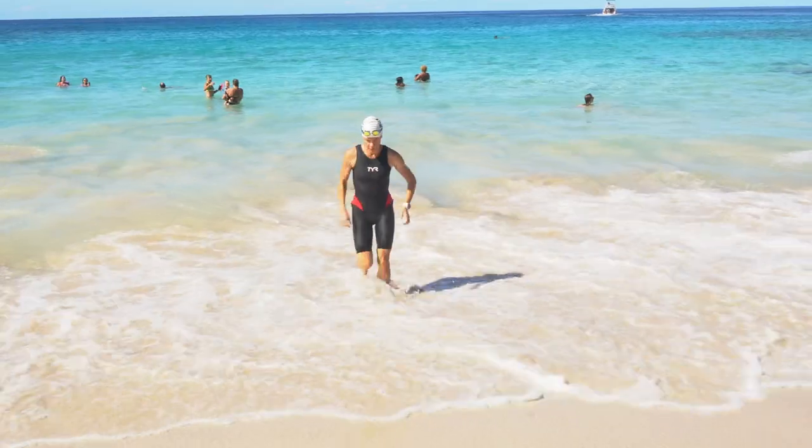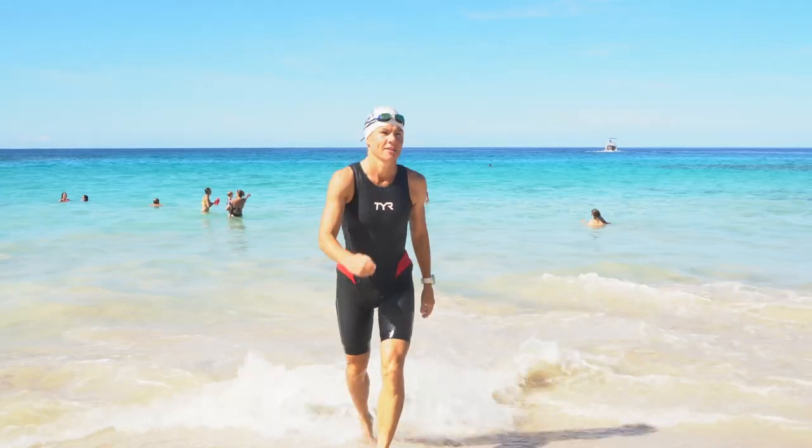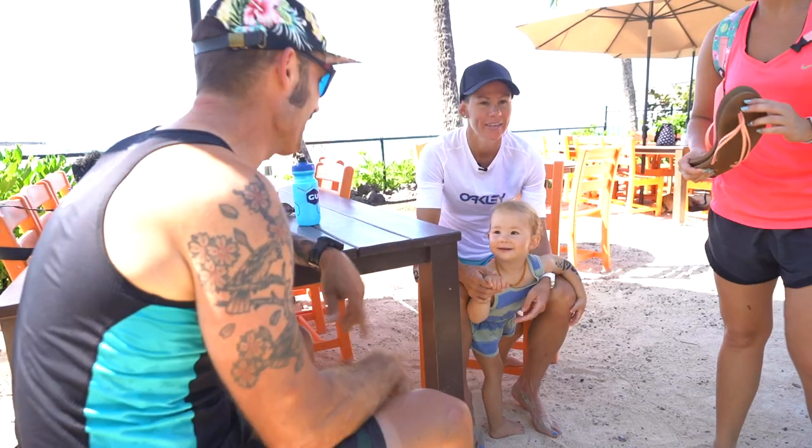Aloha! We are about to sit down with three-time Ironman World Champion Miranda Carfrae to find out some tips and tricks, how her elbow is doing, and what it's like to shove ice down your pants.